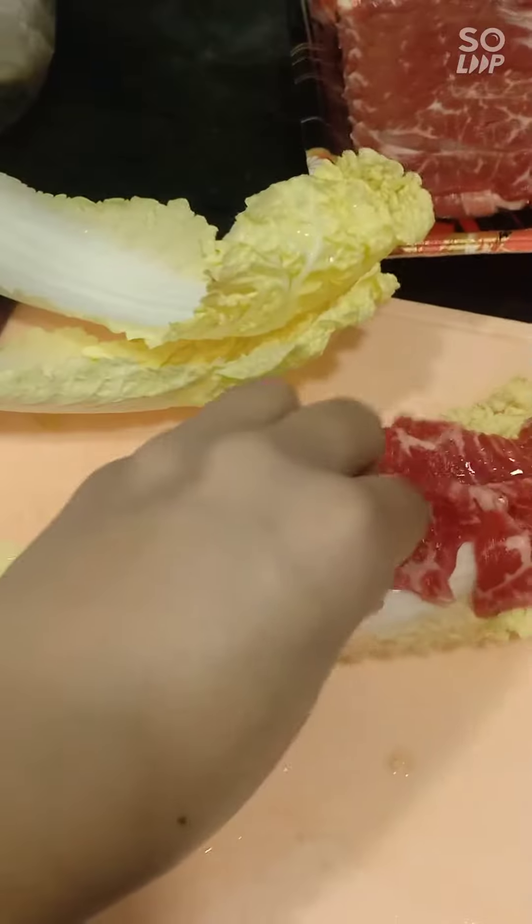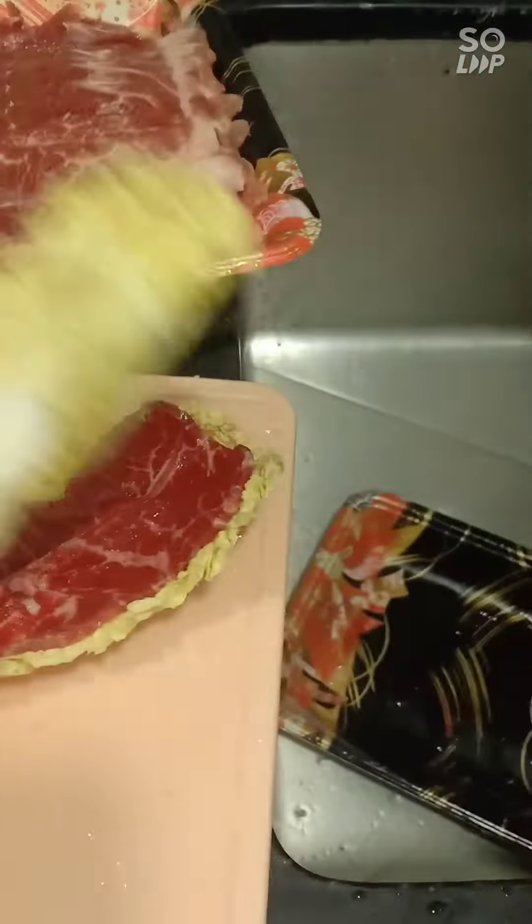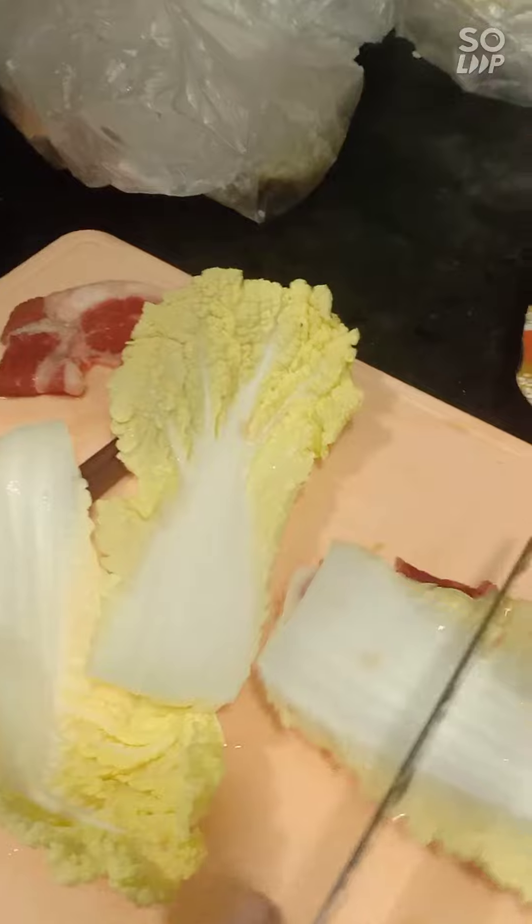Get a slice of beef. Put one leaf on top, then slice.